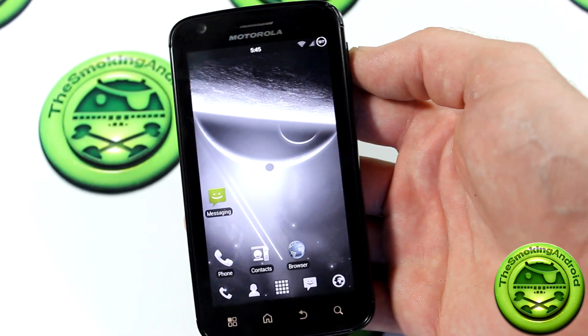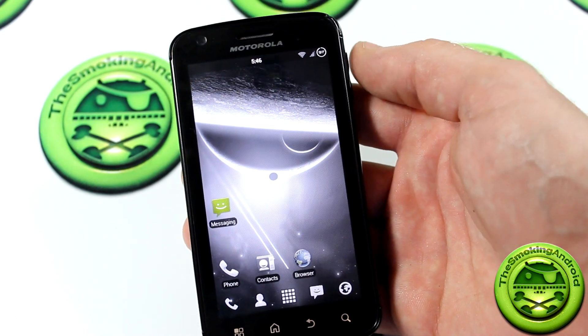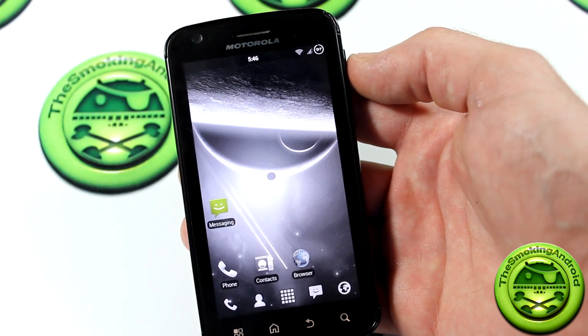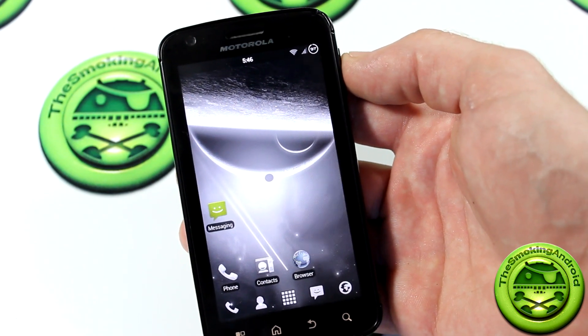Welcome back everybody to the Smokin' Android. My name is Jared, and today for all of my Atrix 4G fans out there, we have a new update to the Neutrino ROM — Neutrino ROM version 2.9.